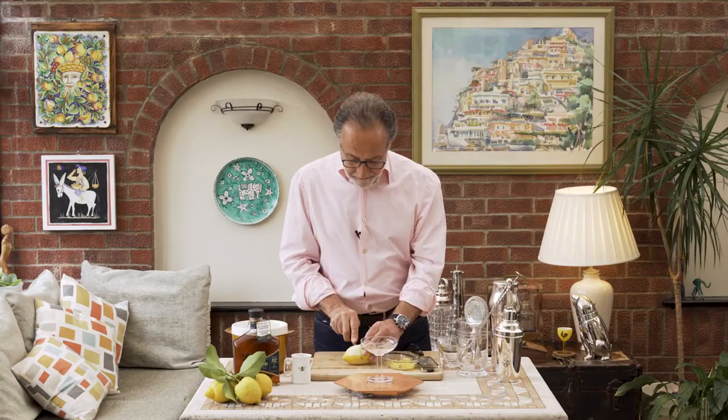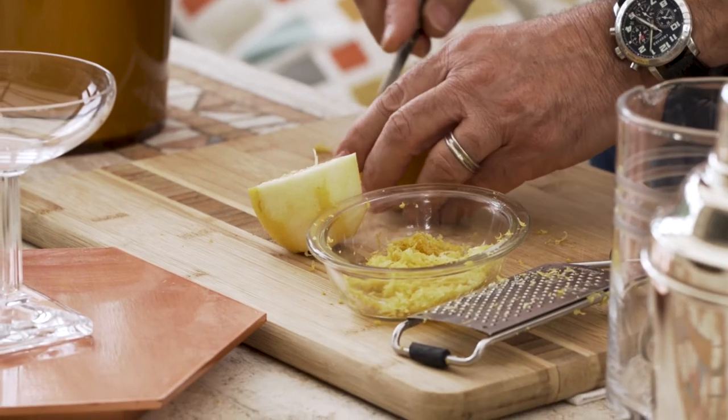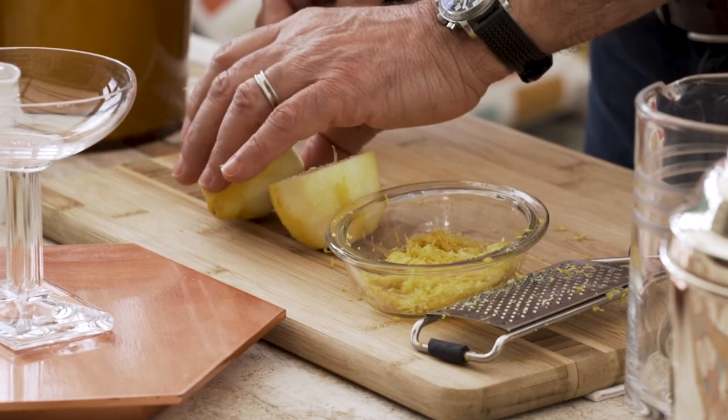I'm going to cut this lemon, take the pips away, and try not to destroy it. I'm just going to pick up the lemon juice. Now I'm ready to make.